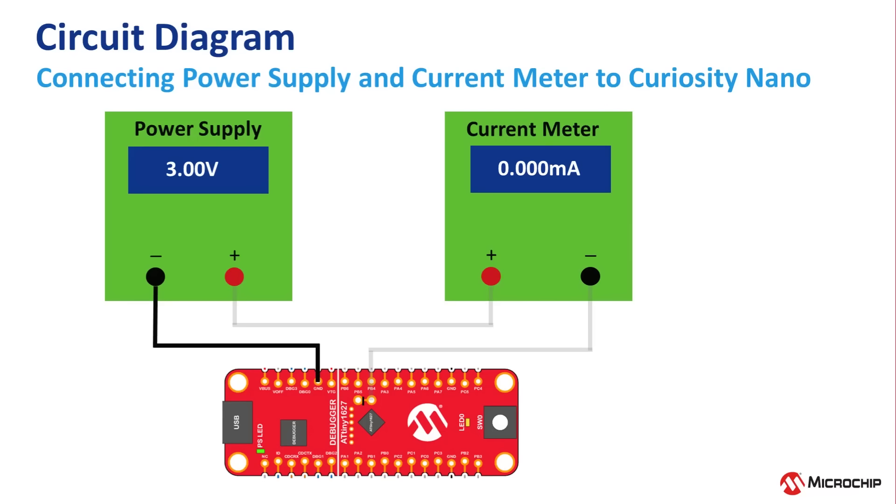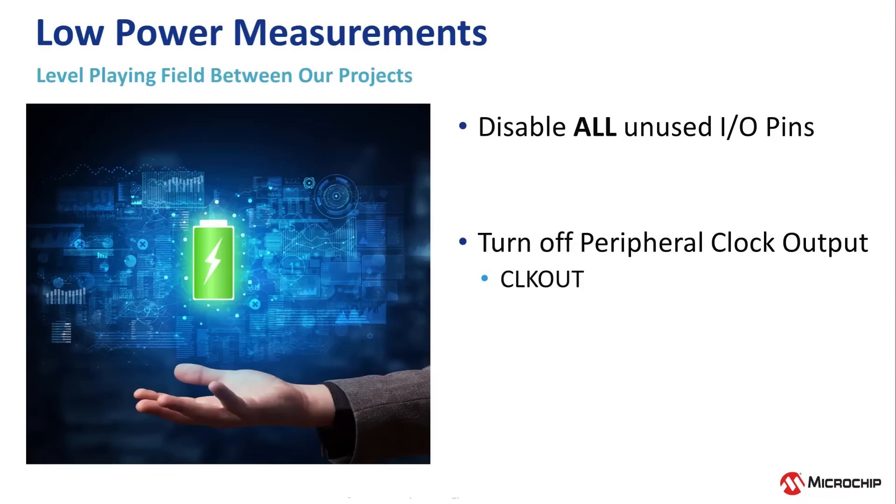Now you're ready to start taking low power measurements, which is something commonly required for battery powered and other low power applications. We will measure the current consumption of each blinky project done so far. Before we start, to level the playing field as much as possible, we should disable all unused IO pins. Also, for the project that had the peripheral clock as an output — the sanity check from Episode 5 — we should turn that off, since not all projects use that.